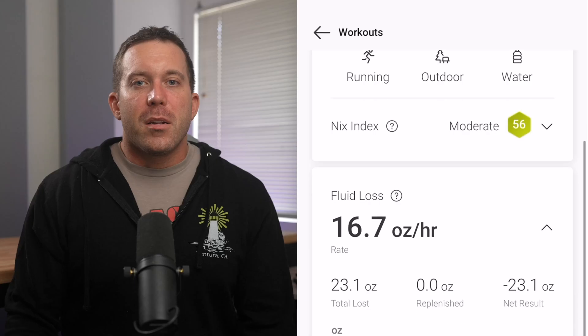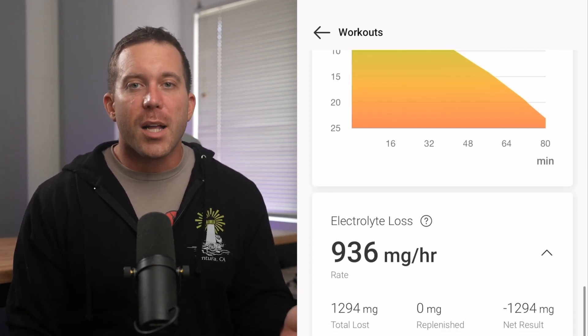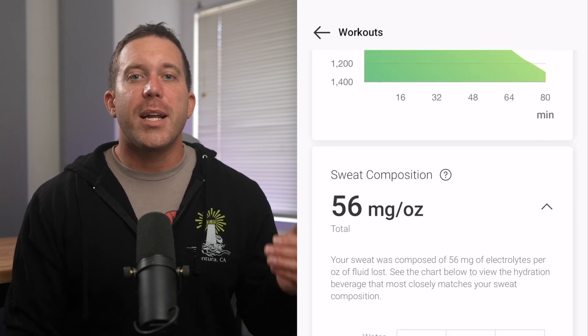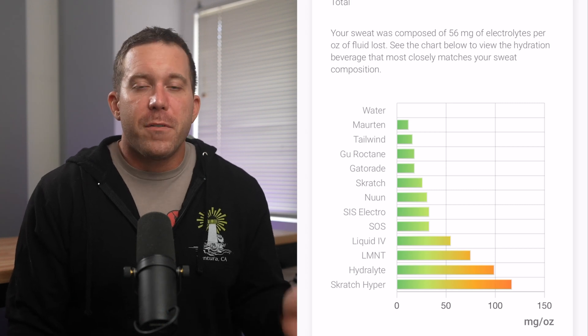Because hydration is so crucial for endurance performance and sweat rates are so different from one person to the next — some people sweat a lot and others just a tiny bit by comparison — I was excited to test this out and get more personalized data for myself. And NYX absolutely delivered. During my initial test, a 90-minute run, I was able to see both my fluid loss and electrolyte loss in real time and discover my fluid loss per hour. Additionally, NYX was able to analyze my sweat and show me my electrolyte loss per ounce, so I can make better choices about which drink would be best for me in future workouts.